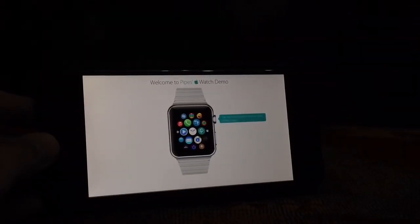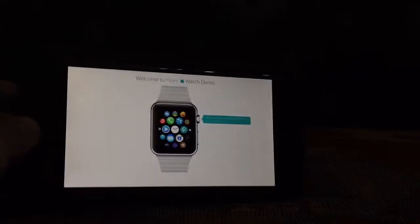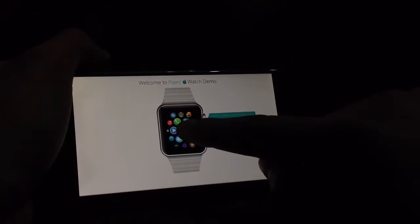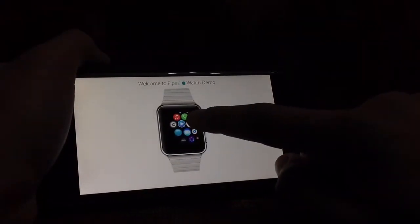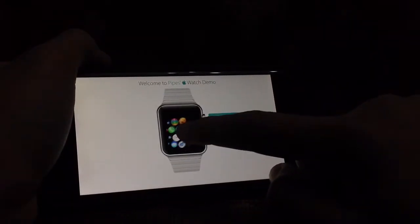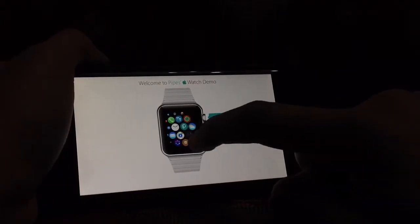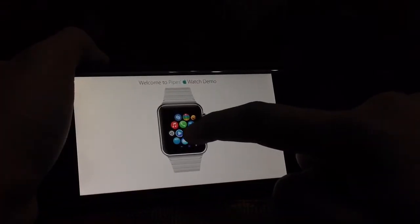Welcome to Pipes Apple Watch Demo. I switched to landscape and this is smooth — really smooth and fluid. Let's test an app like Clock maybe.